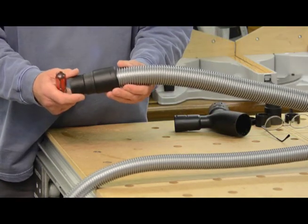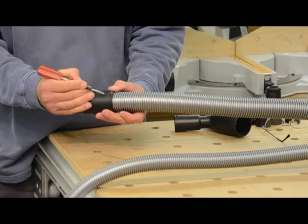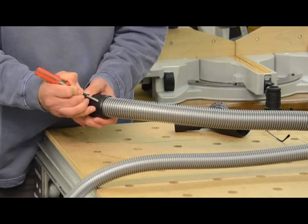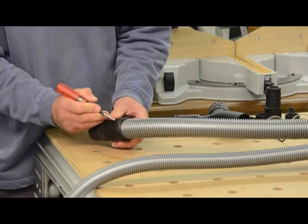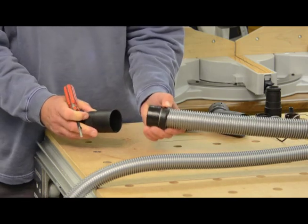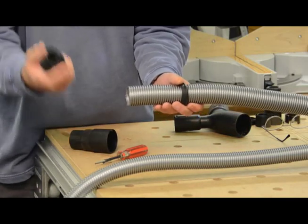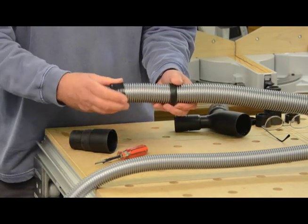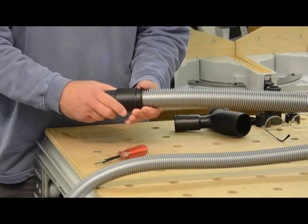If you ever need to remove one of these, using a screwdriver — sometimes you can do it with your thumbnail, but a screwdriver is easier — just gently push in to the little lug. That will allow that part of the clip to separate. Keep it separated with your finger, go to the other side and encourage it to do the same, and then the clip comes off. You then screw that inwards because it's a left-hand thread, that comes off, and then the end cap comes off. So it comes off pretty easily when you need to take it off, and it goes back on just as easily.